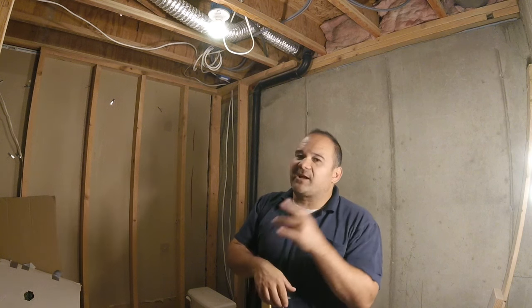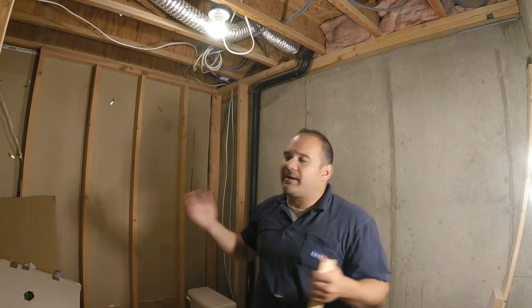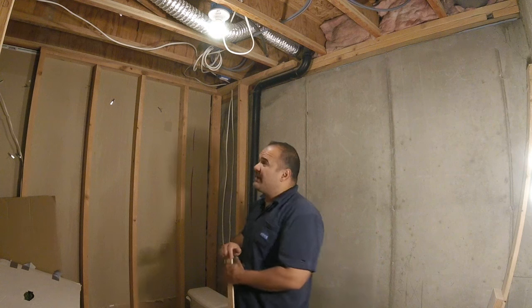I'll talk a little more about the scopes and the one I'm using, but let's talk about this installation. I did want you to know that we are going to use a scope on this install, so if you're hoping to not buy a scope or get around that, I want to tell you right up front that's what we're going to do - hopefully you can see the value in that.